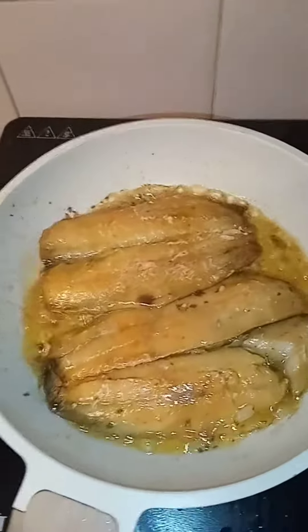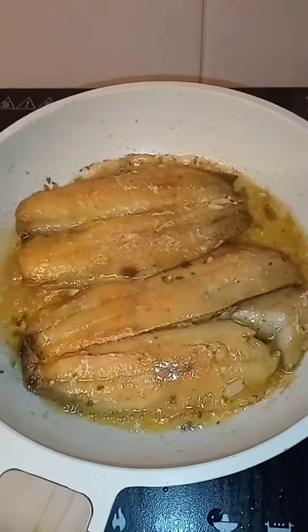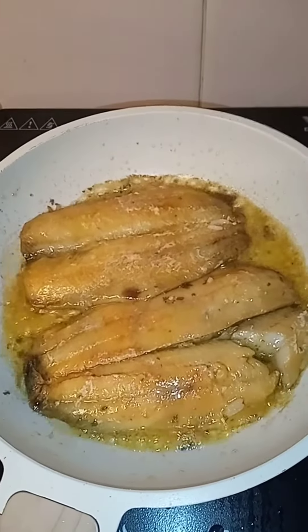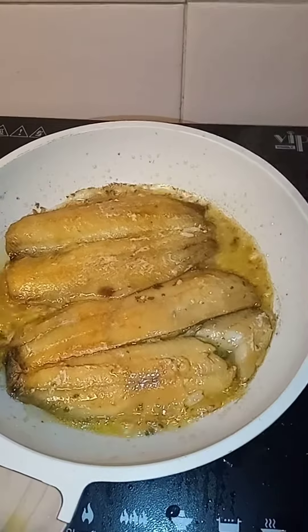I'm quickly finishing them in the pan with a little bit of garlic butter because the skin was slithery and I want to try and get it crispy if I can.